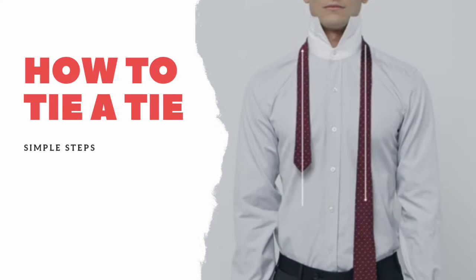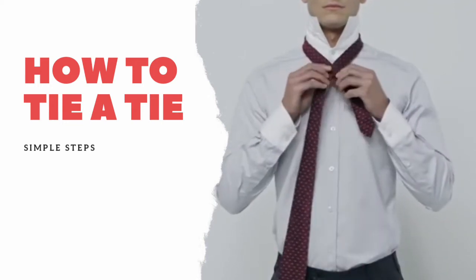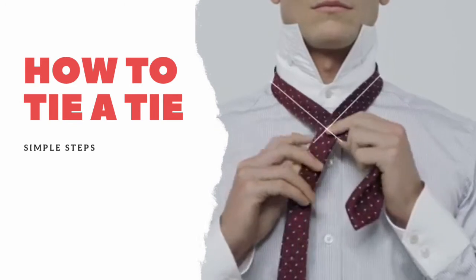To tie the knot, place the tie around your neck like so. Make sure the wider end is much longer than the narrow end. Pass the wide end over the narrow end and bring it up and through at the collar.